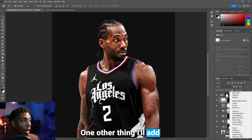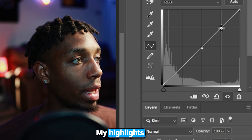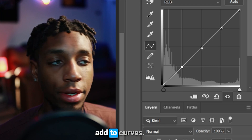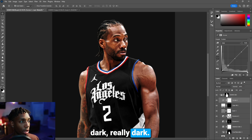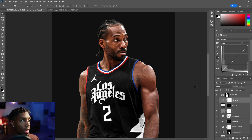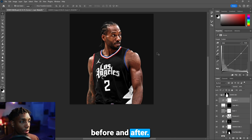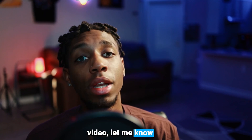The last adjustment is Curves. I like to make three points: midpoint, highlights, and shadows. Drop the shadows slightly — but not too dark or it gets drowned out. Blend the midtones a little for a more realistic look. Keep highlights where they are if boosting them looks washed out. And that's before and after — a great way to do sports retouching in 2024.